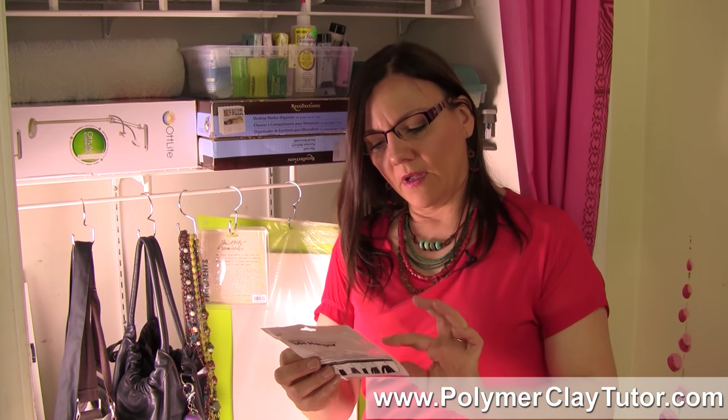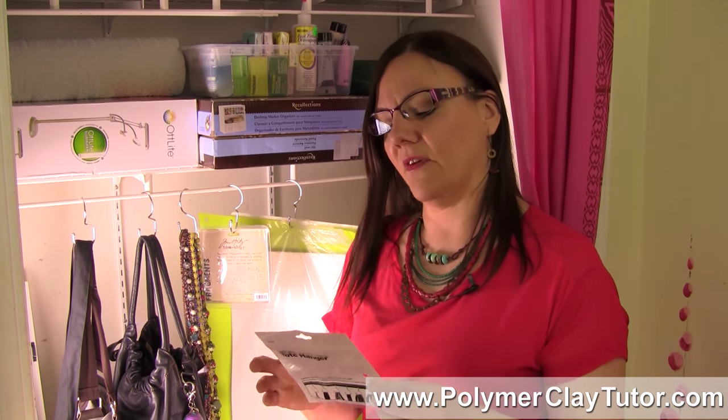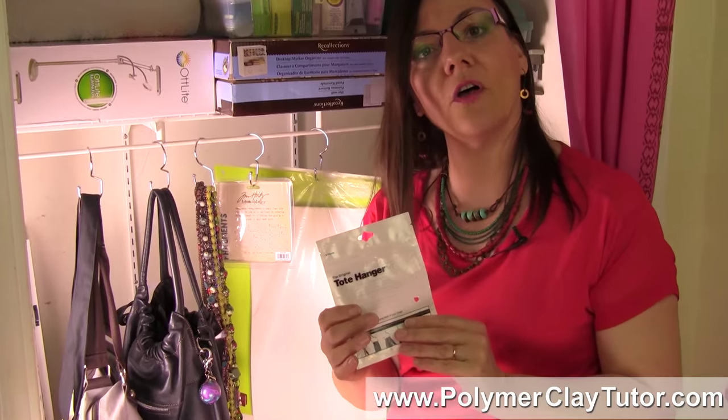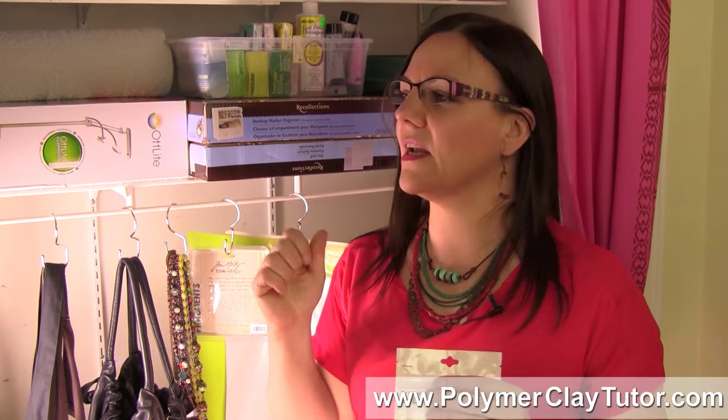I got these — you can get them yourself at totehanger.com, or they also have them at the Container Store. They're not very expensive; this little package of 6 hooks was $10, which means they're about $1.70 each. For the quality, how nice and efficient they are, and how well they work, they are a great deal.